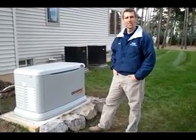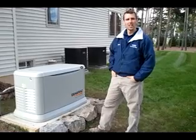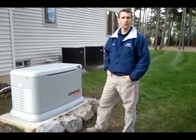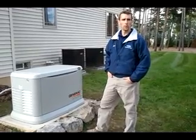Is that a typical size for an average house, or are we looking at something different? This unit here will handle up to 200 amps, which definitely will take the majority of the homes in western New York.